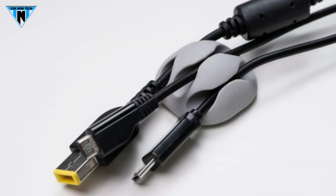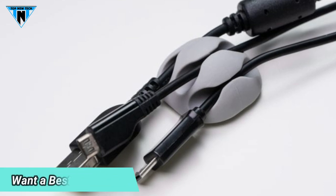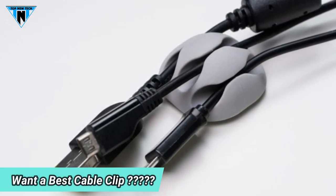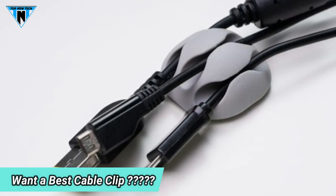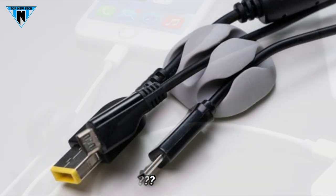Welcome guys, hope you guys are all well. Whether your phone charging cables always fall down behind the table or out to the side at night? You always need to get up to look around on the bottom trying to find the end of the charging cables to plug your phones in at night? Now you can easily fix that.